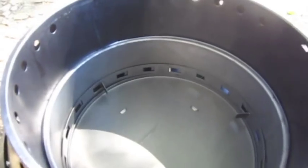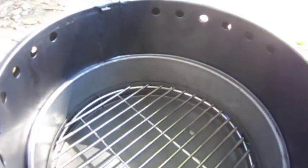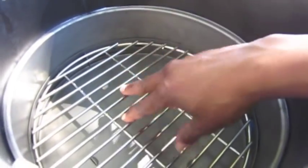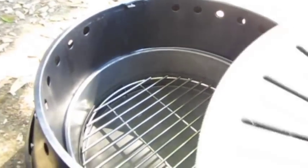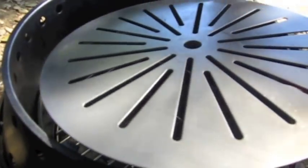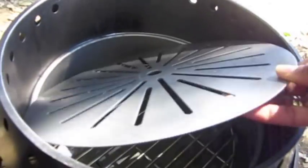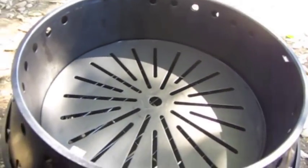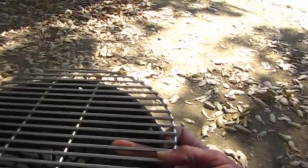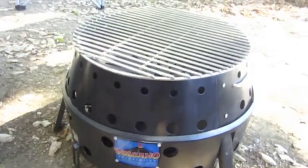To set up, I'm just going to put the bottom grill right here. I'm going to put some charcoals here, and then if I were cooking something that I didn't want the high heat for, I would put the heat deflector plate right here on top. Then the top grill goes right on here. And that's it — pretty simple, pretty good looking too.